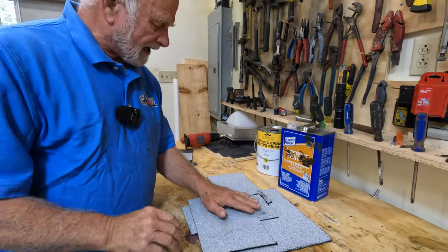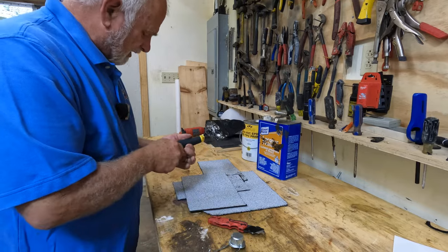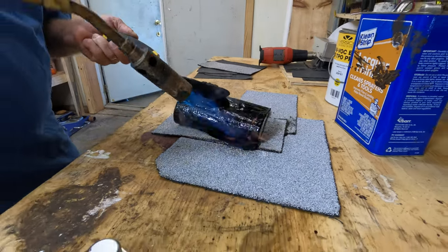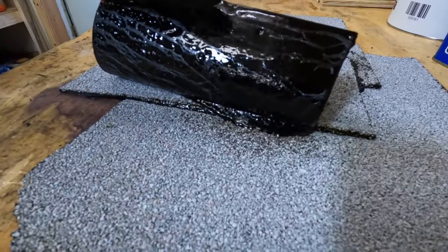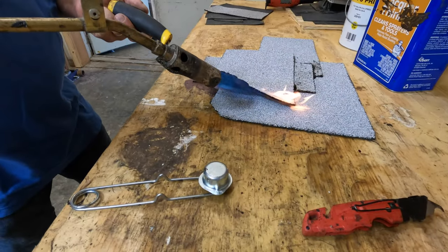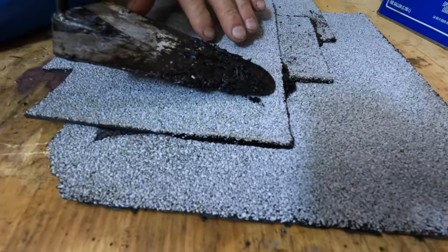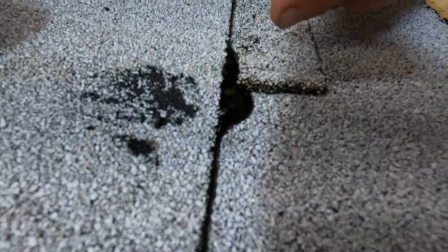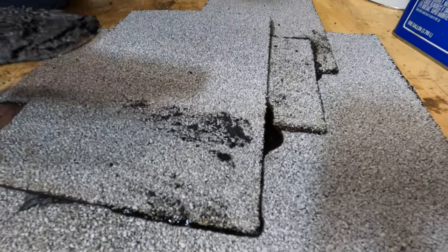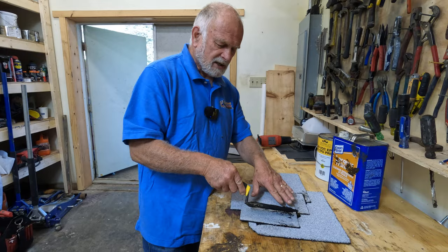I'm going to put this patch over the seam here, and then you're going to understand why other roofs leak. This is a torch-down roof. See how that melts? See the oozing out there? That's very, very important. You can see how this oozed out into the overlap. That's torch-down. A lot of times people don't heat it enough, and so what happens is water would leak in there.